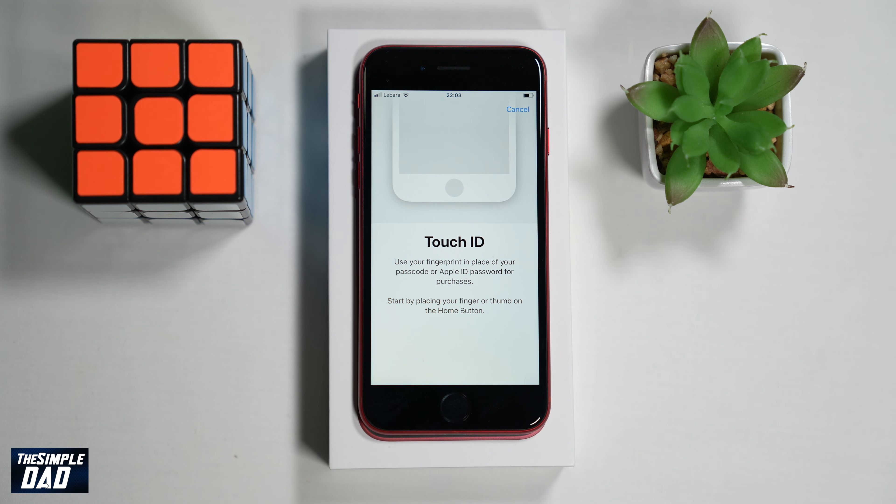Now follow the on-screen instructions and place your finger on the Touch ID button. This finger will be the one which you will be using to unlock your iPhone, so it is usually a thumb or whichever finger reflects the way you hold your iPhone.